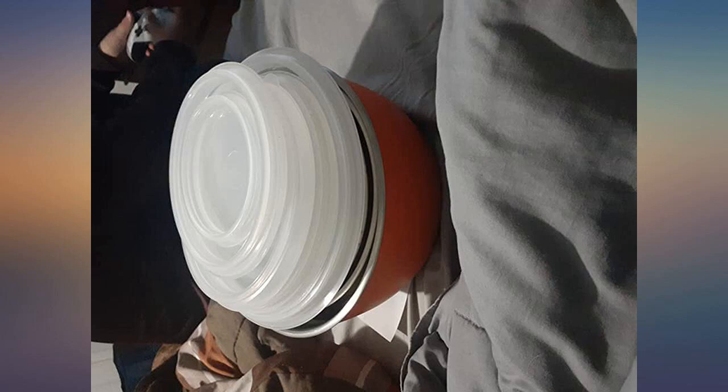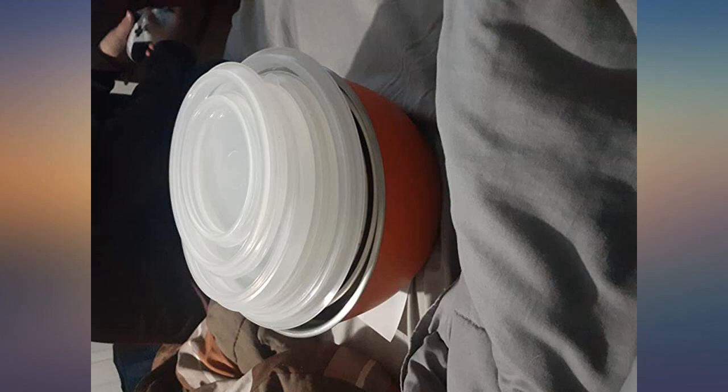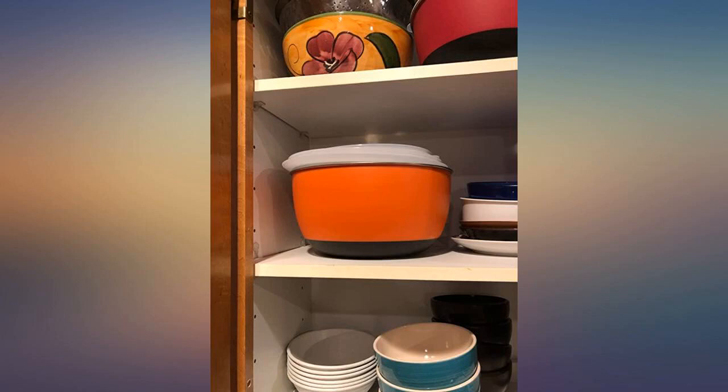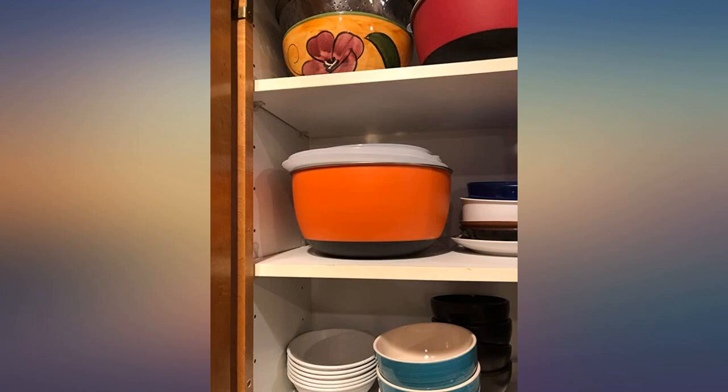Really nice quality. Anti-slip bottom is a great feature when mixing food. Stacks nicely for storage and dual functions as leftover storage. Would highly recommend to anyone.